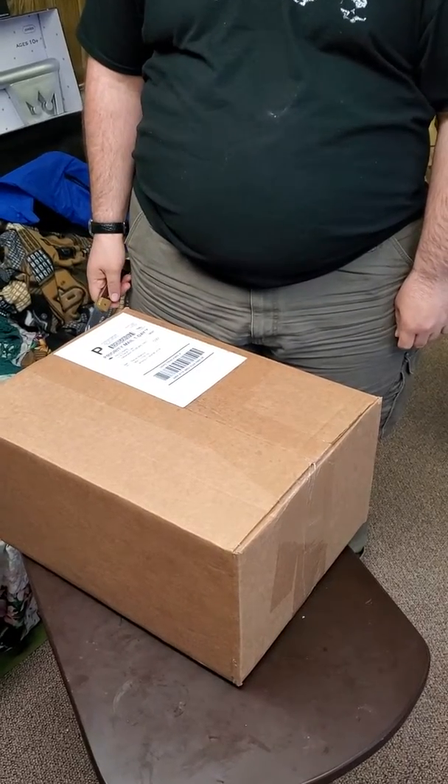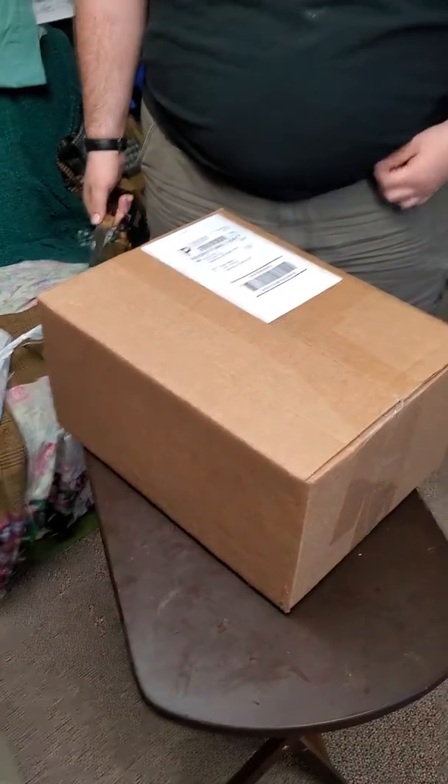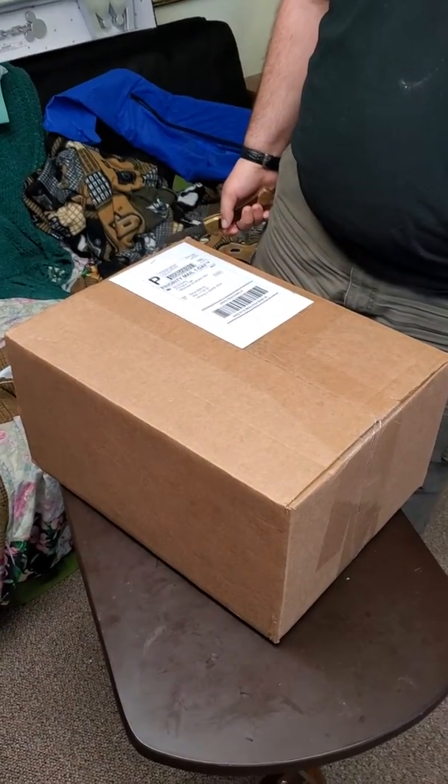Hey there, everybody. This is Commodore Jonathan Miller. We are here for another unboxing with Axel Mean Malone. We got our new belt from A&J's Belts — a very fine company to get from. I should know, I get quite a few of them.